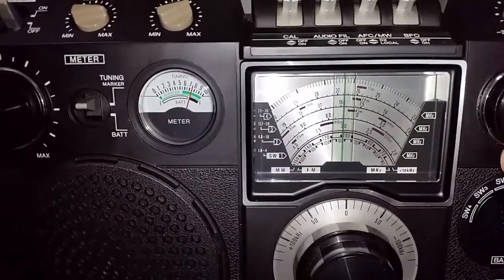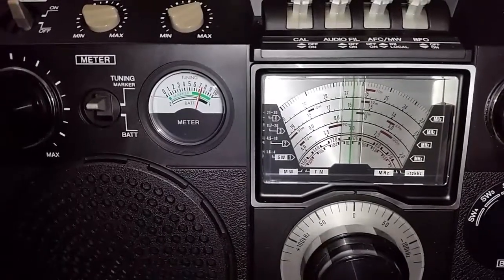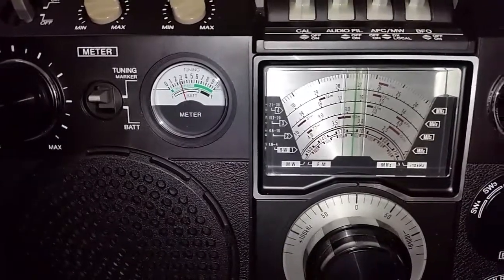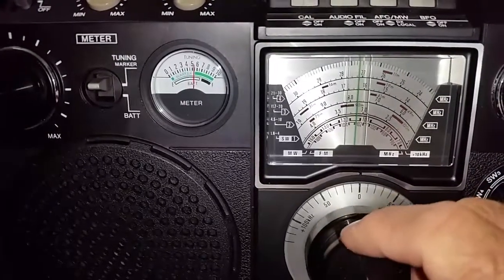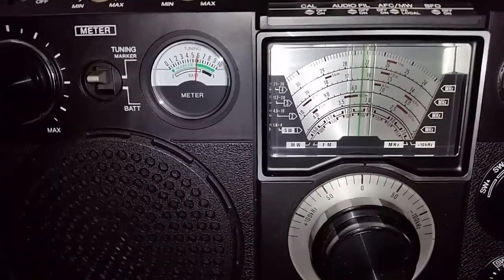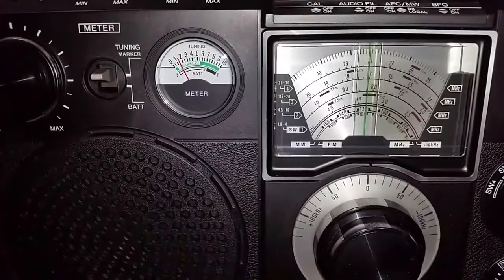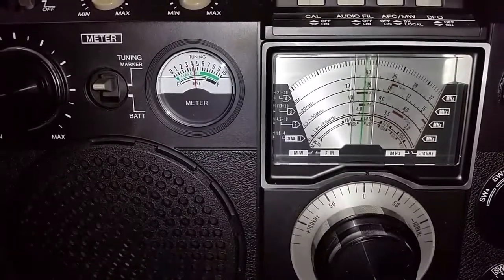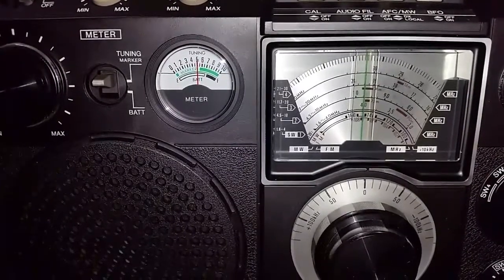Here we have Radio New Zealand International, which I quite often sit down and listen to. Just tuning up a little bit — and there's old Brother Scare there from the United States. I've got to say, there's plenty of stations there. There's a lot of noise from my neighbor's plasma TV sets. Just coming up to the 49, 75-metre band, which is great.